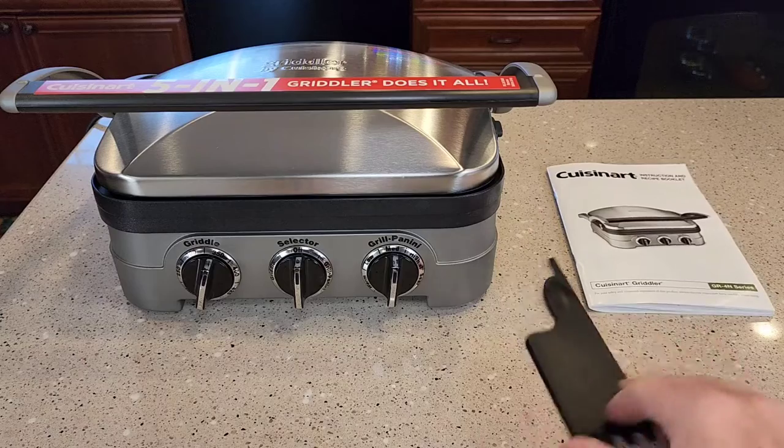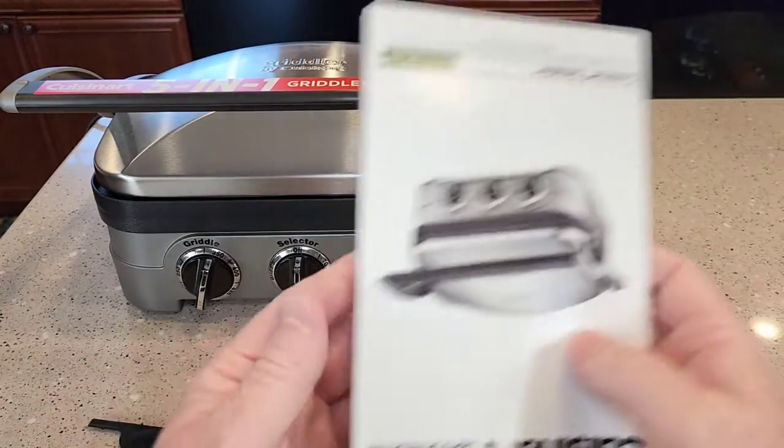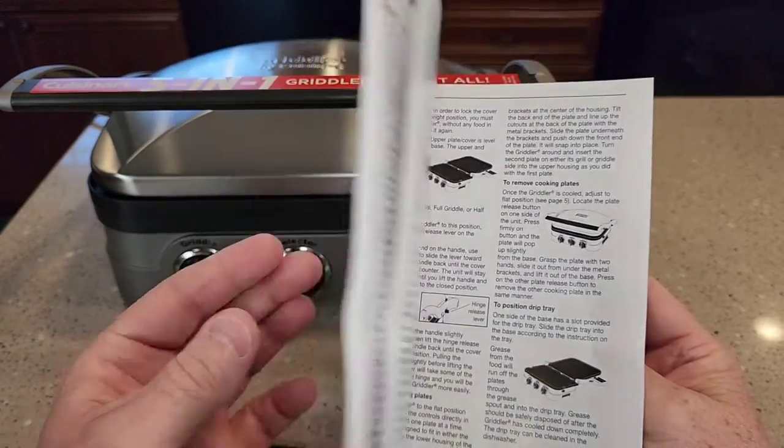Here's everything you get in the box. You get a scraping tool, a cleaning tool. It also comes with a very nice manual with lots of pictures.